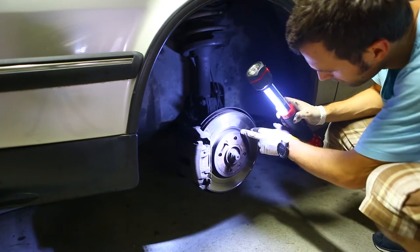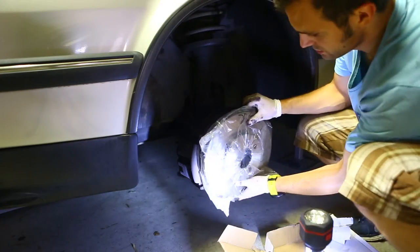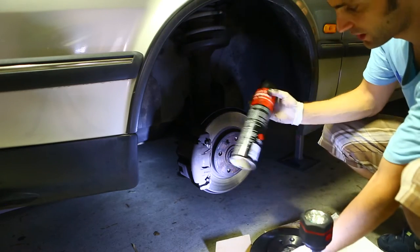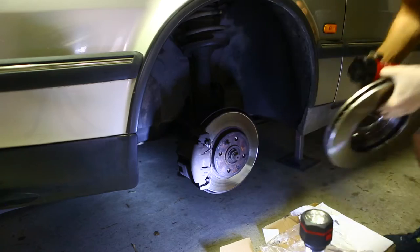The disc and pad — as you can see it's pretty old so it needs changing. These are new discs for the front. Because they come with this wax substance on them, you want to hit them with a bit of degreaser, just to get rid of it so that you don't have any problems when you're braking. So you want to do this somewhere else first.